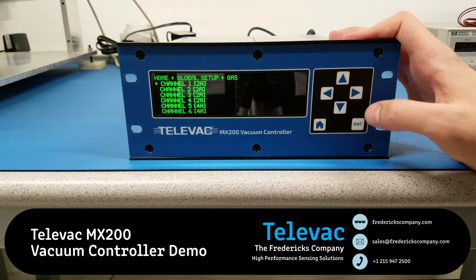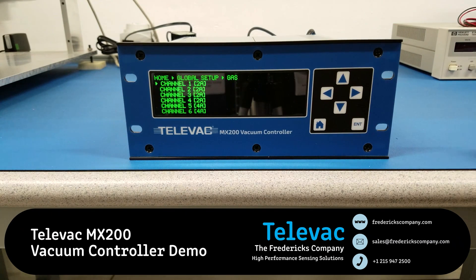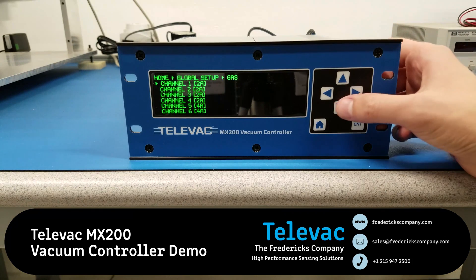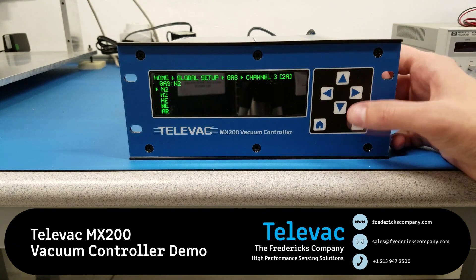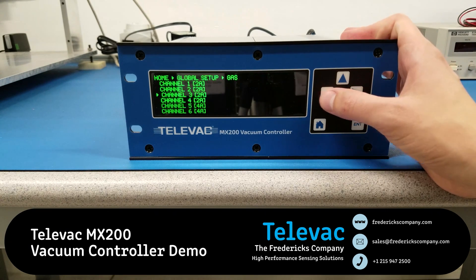Gas settings — this is basically a quick way, without going through the channel setup and looking at each channel individually, to set up just the gas setting. So I can go into channel 3, for example, which is a 2A, and adjust it to helium. Let's back out of this again.